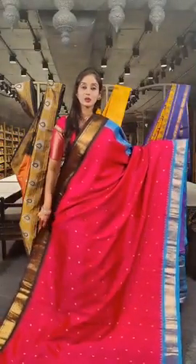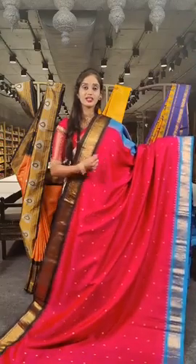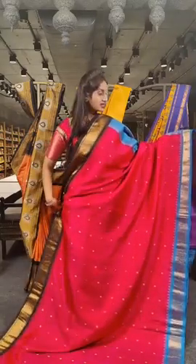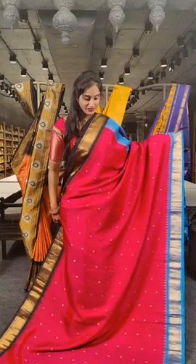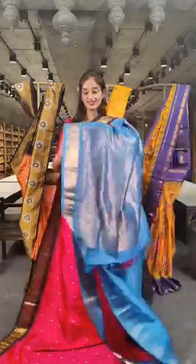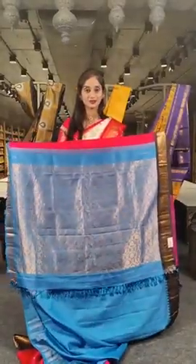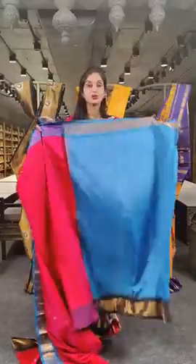This is a hot pink Ganga Jamuna saree. You can see two differently coloured borders on two sides — one side is hot black and on the other side we have Krishna blue, with floral booties on the complete saree. Here we have the pallu in blue and a contrast blue coloured blouse.